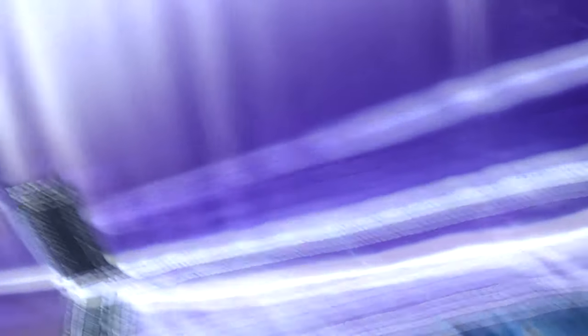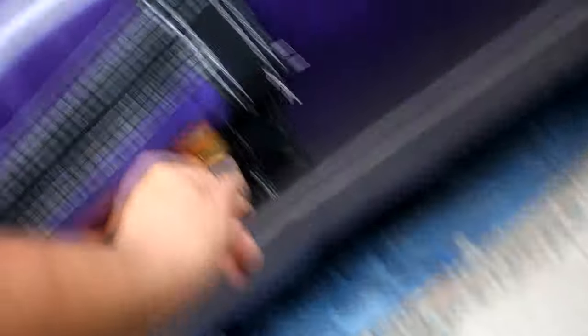Let's check out the blower. It's not too loud and it's pretty heavy — these are the new blowers they're giving with the inflatable. Beautiful heavy-duty zipper, and of course they always have this flap-holder to keep it open. Heavy duty zippers.